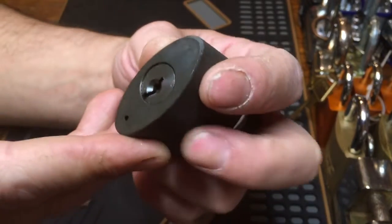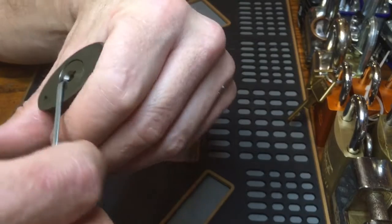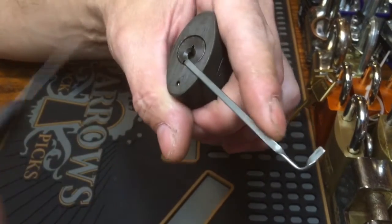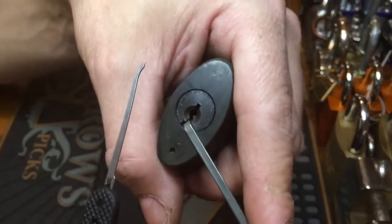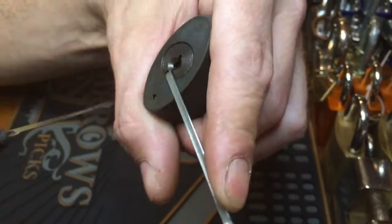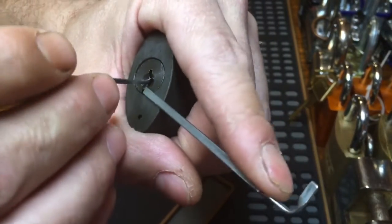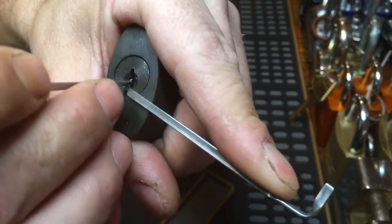Let's see if we can get it open. I'll use the bottom of the keyway and try a Peterson short hook. I just sprayed it down with oil, so let's see if we can get it open.